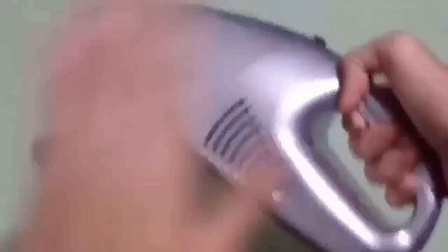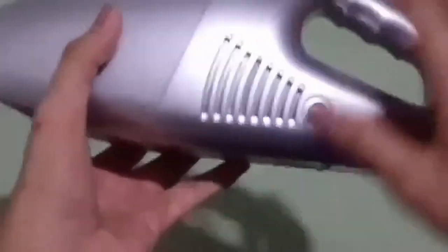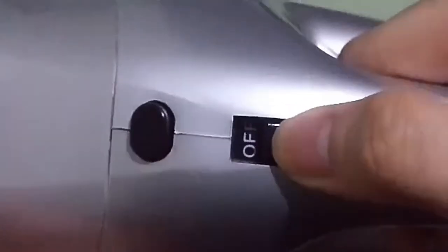This is the vacuum cleaner. As you can see it's pretty small and light — not very heavy for its size. Here are the vents where the air goes out, and at the top here's the on/off button. If I turn this on it will obviously turn on as you can hear right now.